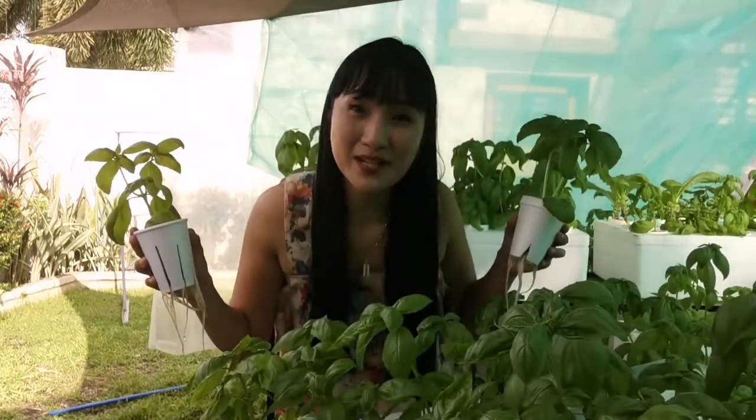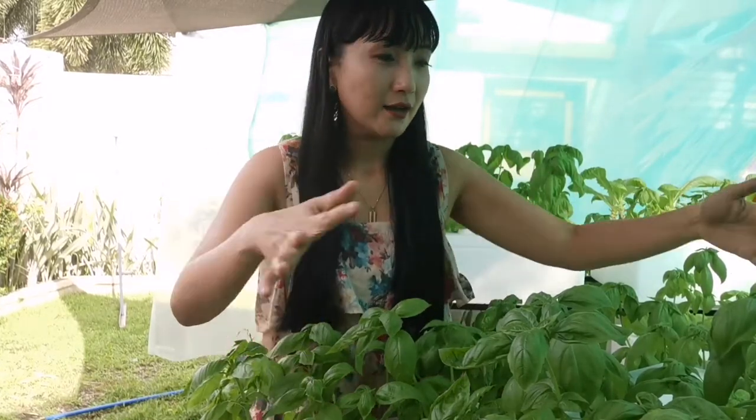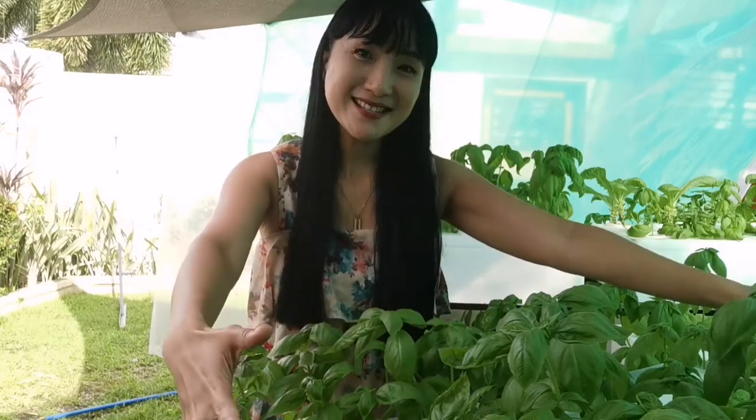Hi guys! Welcome back to my channel, and welcome to my channel if you are new. So today's episode is, again, related to being a plantita. Because today, I will show you the props of my husband, which is the herbs, the basil, the sweet basil.